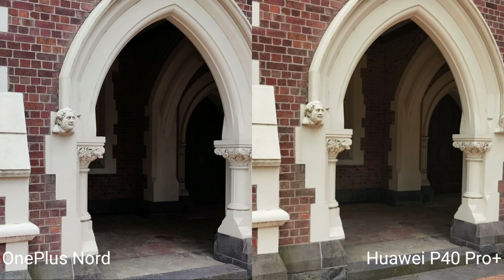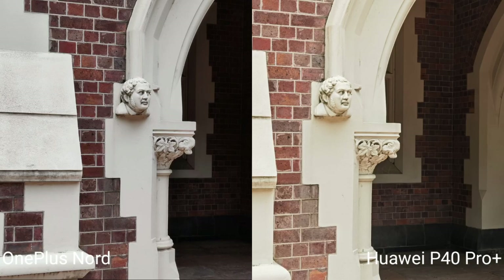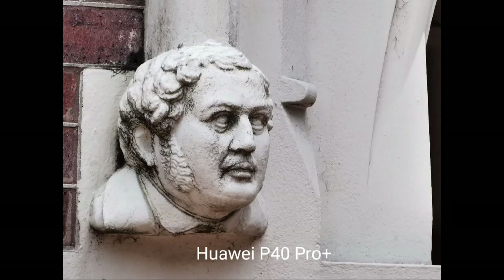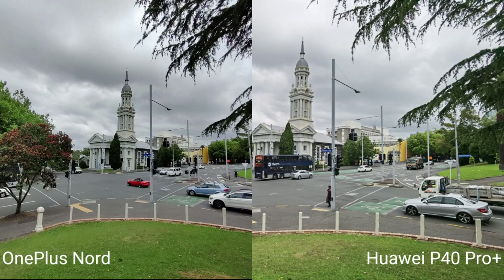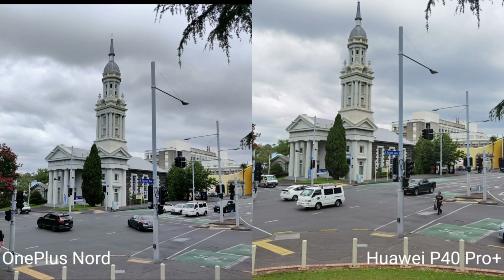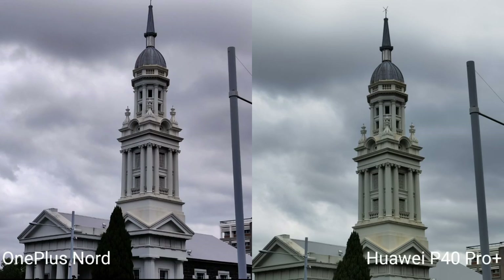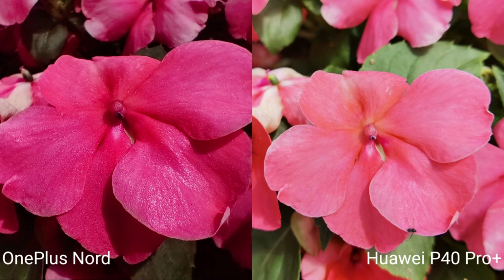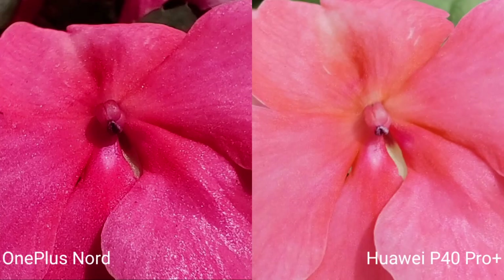For normal shots, comparing 1x on the OnePlus Nord with 1x, 2x, 3x, and 10x zoom on the P40 Pro Plus. The ultra-wide again shows the Nord's wider field of view with darker tones, while the P40 Pro Plus has more realistic colors. The P40 Pro Plus 3x native zoom is crisp, and even 10x zoom looks impressive. Close-up macro shots: the OnePlus Nord's macro camera performs better than the P40 Pro Plus at close distances.